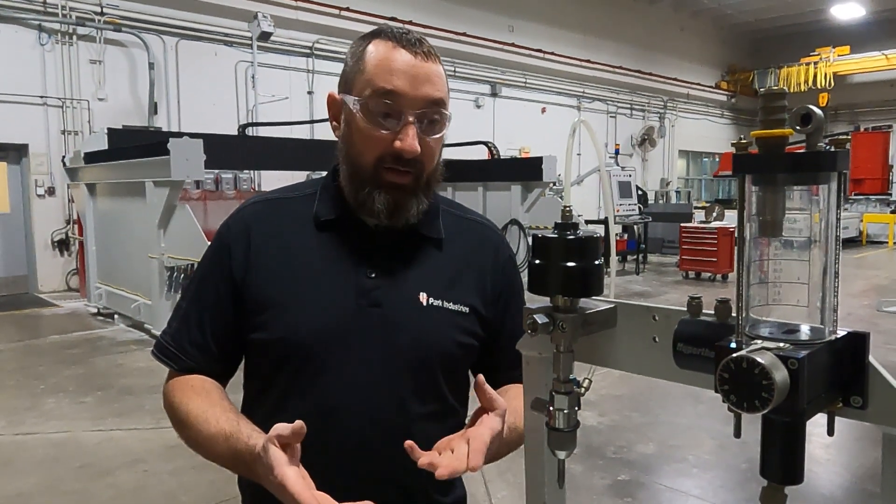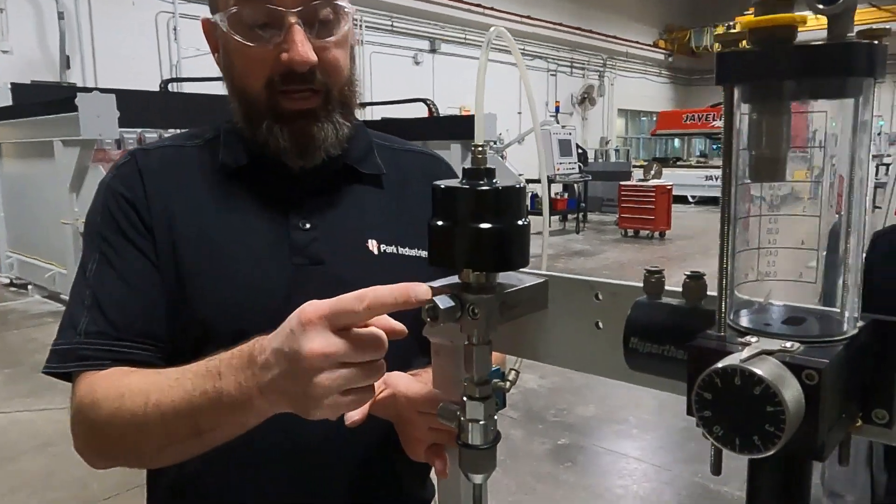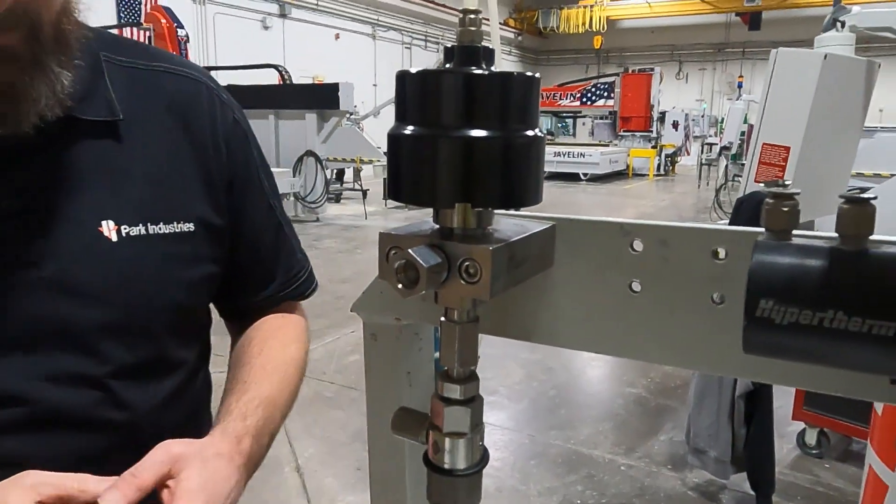Hi, I'm Josh Ackman with Park Industries Customer Service Department. On this video, we are going to be talking about water leaks on your cutting head, specifically pertaining to your valve body area.